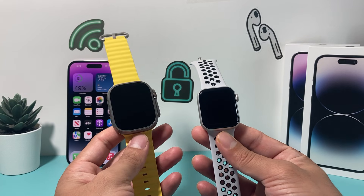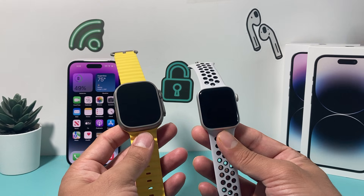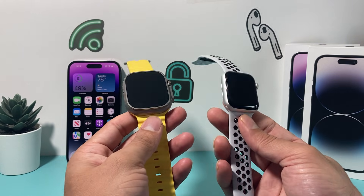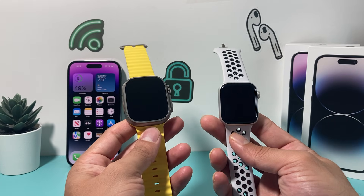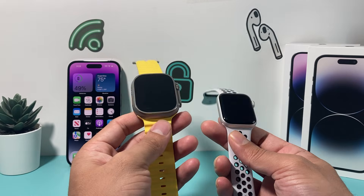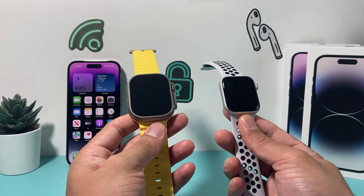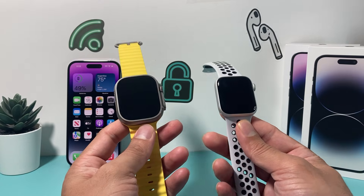Hey guys, TechEmichro with a video for you. In today's video I'm going to show you how to fix your Apple Watch if it doesn't turn on — it's completely black and you just don't know what to do. These are going to be a couple of things you can try to hopefully fix your Apple Watch. I have the Ultra one and an older model Apple Watch here, and these methods are going to work on any Apple Watch.